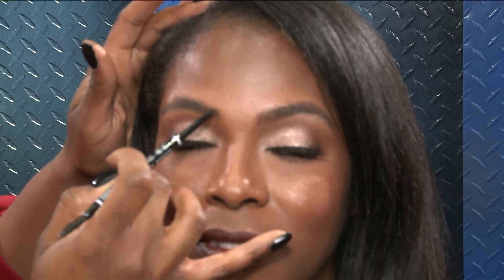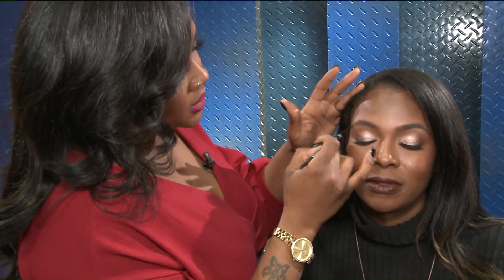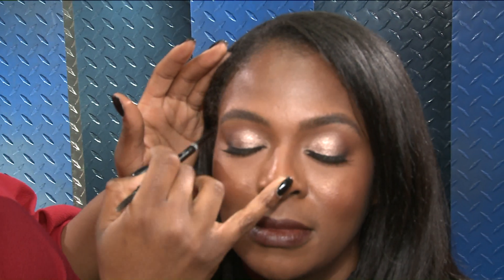I noticed how you started from the middle and now you're working in toward the nose. Is that something you want to do — start in the middle? I find because she has full brows, I'm working on problem areas. My eye goes to problem areas, so I just kind of start from where I see she needs the most definition. I do end in the front just because I'm looking at both brows at that point so that I can match them up. So I do the back, the middle, and the end first. You definitely want to start with your problem areas first and then go to everything else.